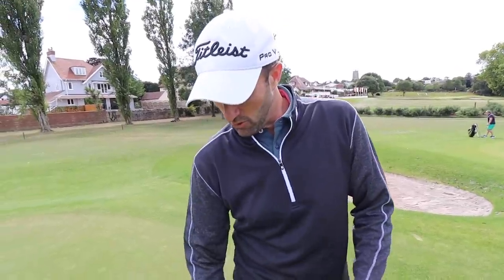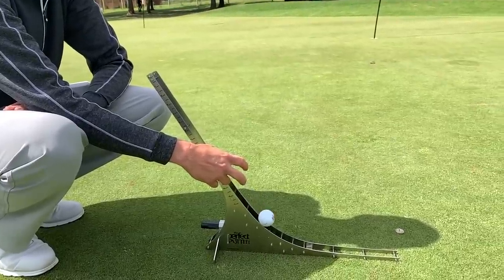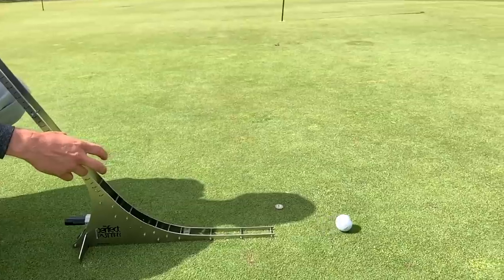I've used a system called Aimpoint and I've kind of simplified it more for myself. I don't really feel with your feet like you're supposed to — I use my eyes to read the slope. We've got a spirit level out here today to test the percentage of slope, and I've got something called a perfect putter which rolls the ball. We can use the Aimpoint Express fingers method to give us an idea of how much it's going to break.